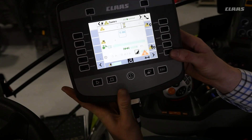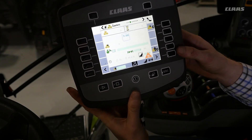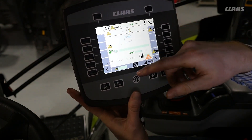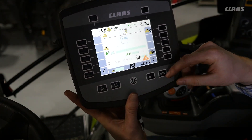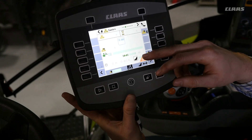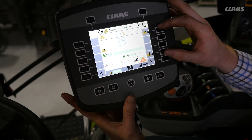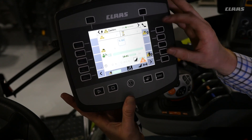Continuing on, we get into the counters screen. Here you have the total bale count, the bale count for the day, and you can change the customer bales and feet. The buttons on the side are used for zeroing out those totals.